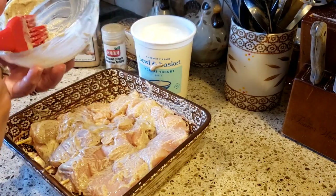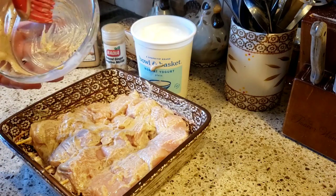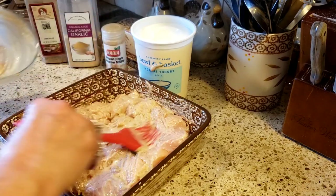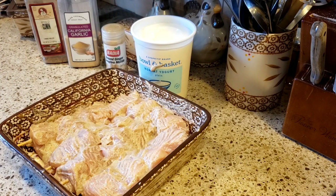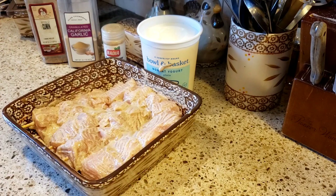Now while these are inside the refrigerator marinating, I'm going to clean up the kitchen, clean my board, and get the grill hot outside — you want to start with a nice hot grill. Then I'll be back to show you how delicious these come out and what I'm going to serve them with. Stay tuned, guys!